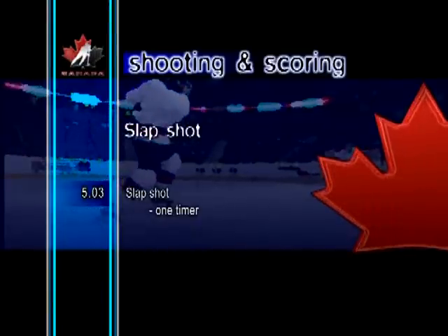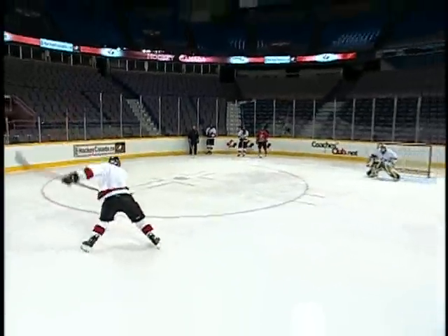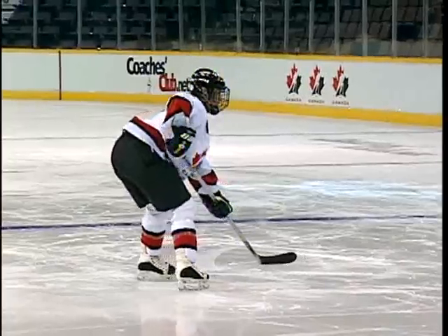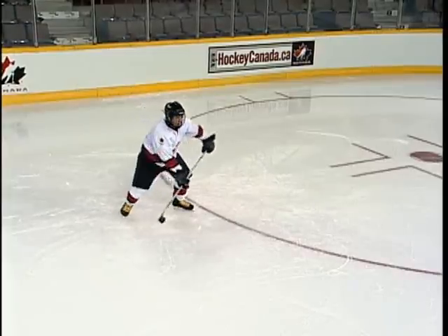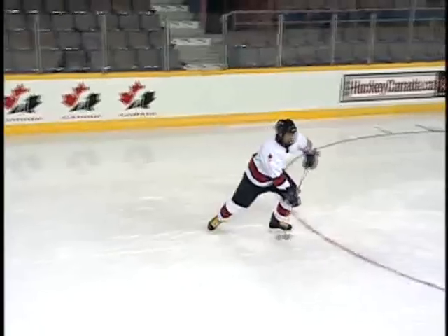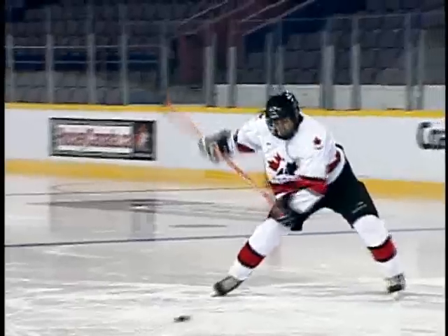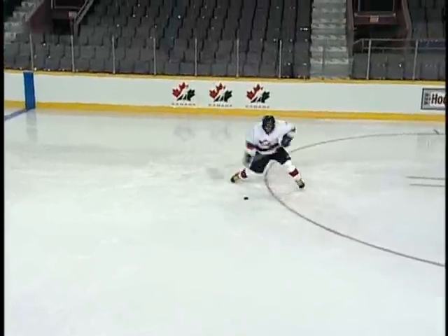Slapshot, one-timer. A difficult skill to master, but well worth practicing. The one-timer slap shot can be executed while stationary or in motion. As with any one-timer shot, timing is the key. The backswing should be timed so that the downward swing begins as the puck nears the shooter. Players can also practice the one-timer on their own by dragging the puck toward the body and shooting while it's still in motion.